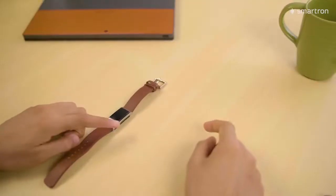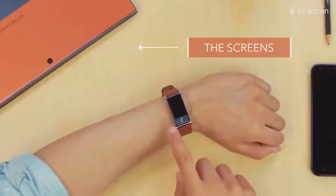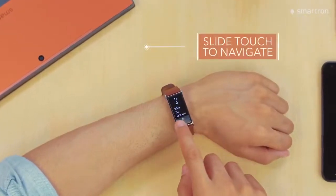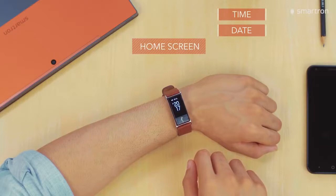Now for the metal touch to work, we need to be wearing the band as the underside of the band needs to touch our skin. On the T-band we have four screens. To navigate between these, just light touch on the metal touch to go to the next one. The first is the home screen which shows us the time, the date, the battery level and a quick weather report.